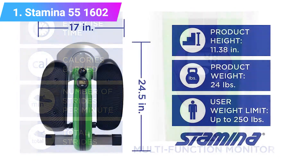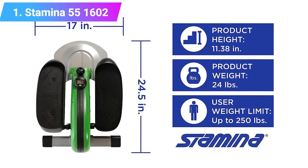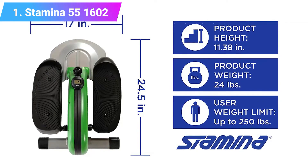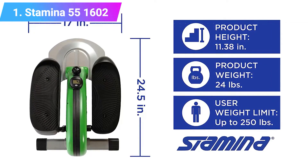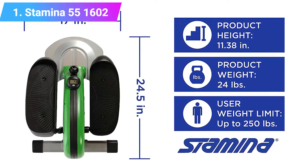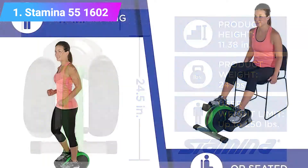Tracking and electronics are basic. Tension on the footplates is manually adjustable rather than push-button electronic, and tracking is limited to calories, time, distance, and strides. No Bluetooth connectivity here, but nothing likely to break or go wrong anytime soon.